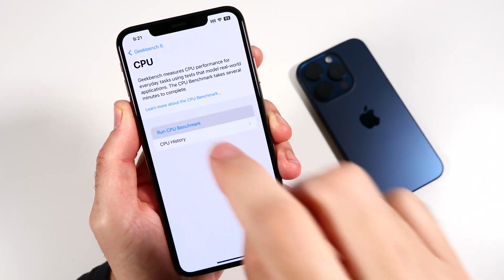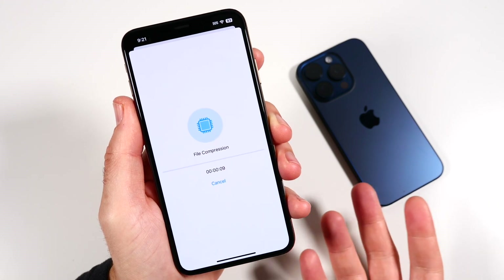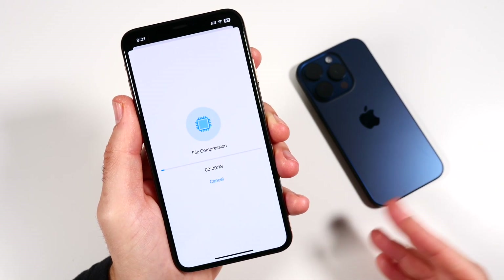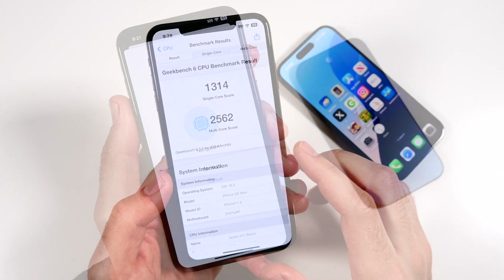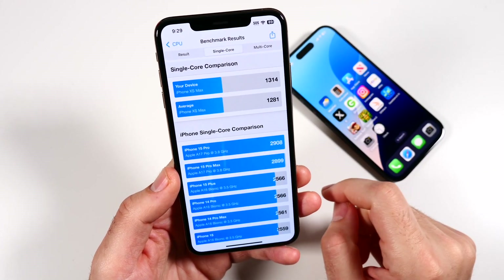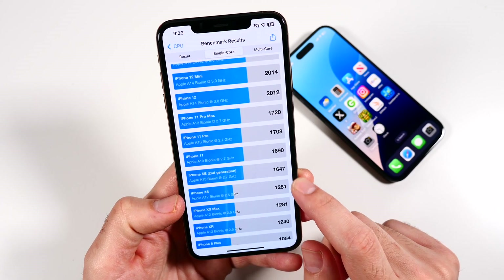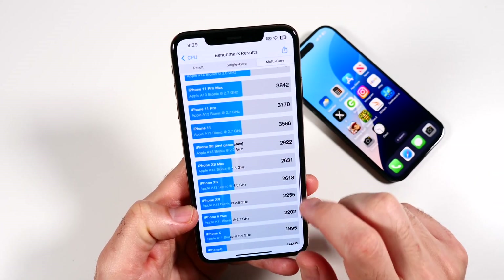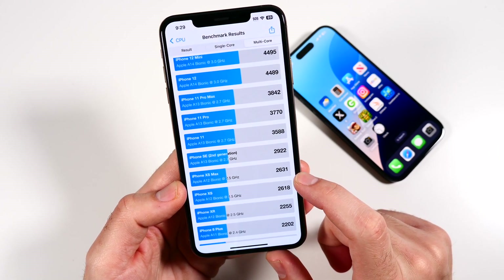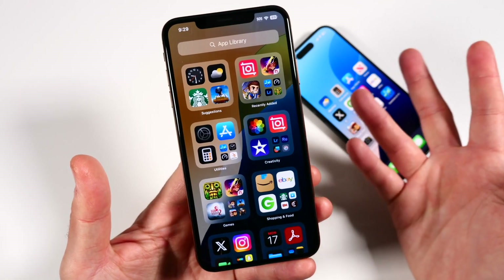Running a Geekbench benchmark on this iOS 18 beta one. The final scores came in: 1314 on the single core and 2562 on the multi-core. Not impressive, but not the worst — and not that different from an iPhone 11, though a little lower on the single core: 1281 versus 1647. The iPhone 11 multi-core was 3588 versus the 10S Max at 2631. The iPhone XS Max is just not a super powerful phone anymore, but it's still enough to functionally run iOS 18 — probably for what might be its last update.